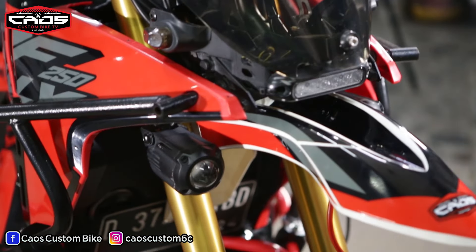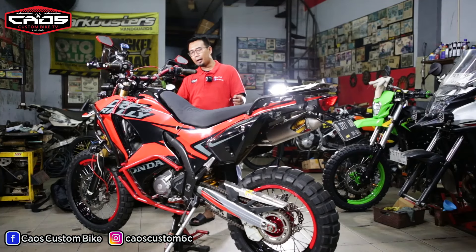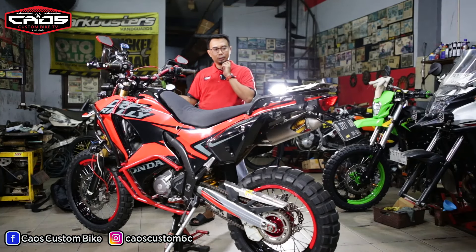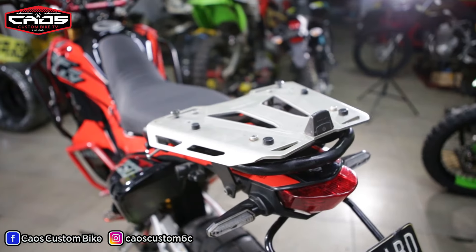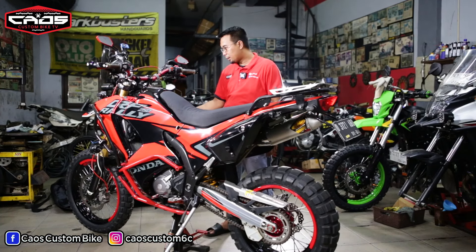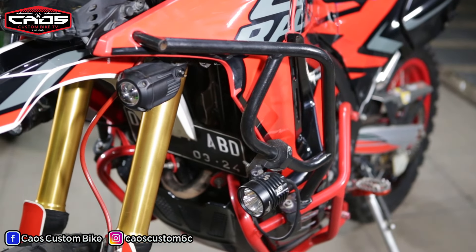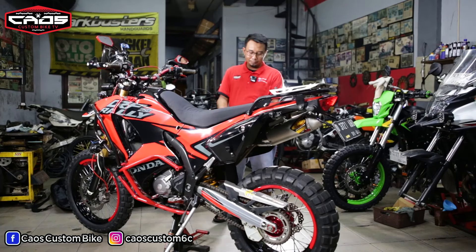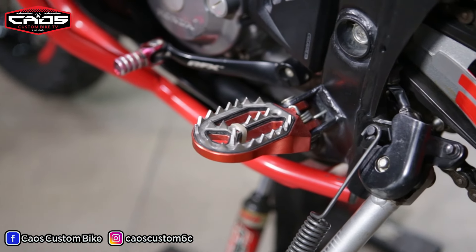Ini sparkboard-nya, Supermoto SM timeline namanya. Kita ganti karena memang udah agak jarang, dulu jaman Supermoto masih awal masih banyak, sekarang udah agak langka. Terus ada rak ini, temen kita juga yang bikin, koreas real — engine guard-nya sama footpeg-nya juga koreas real yang bikin.